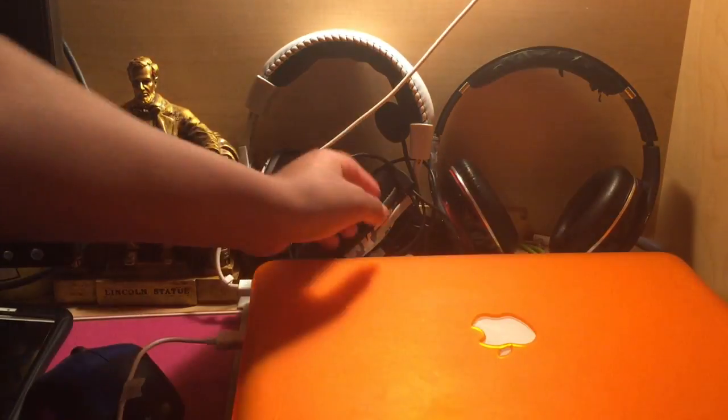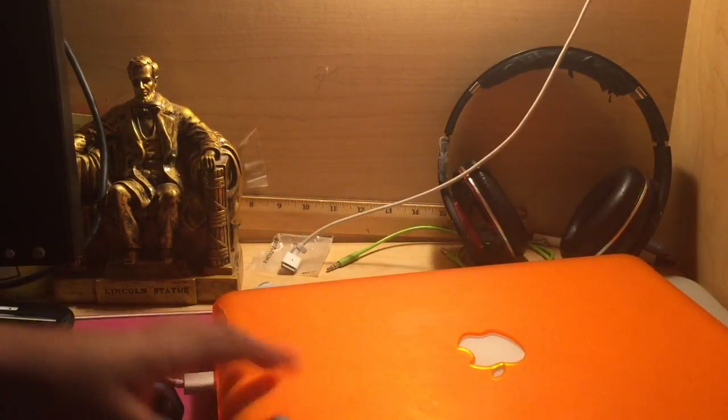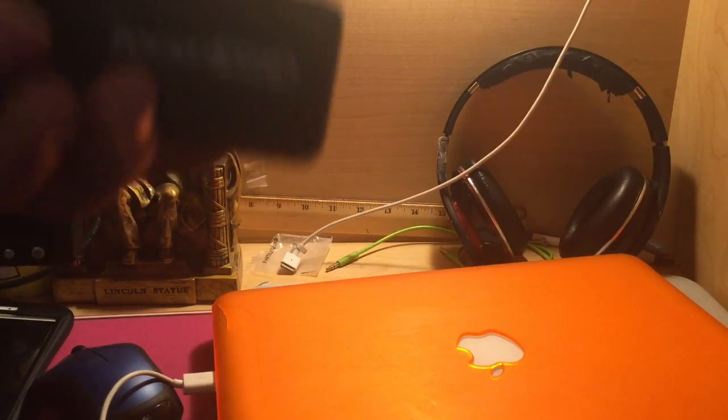I also have these new gaming headsets which I'll be reviewing later on. These are the Turtle Beach X12 Arctics — they look pretty good and they sound really well. I did need to use an adapter though, because it has PC wires, meaning it needs a 3.5mm jack for both the headphones and the mic. The controller doesn't use batteries — it's powered by USB — so when I want to use it with my phone, I use this portable charger, which is another piece of new gear.